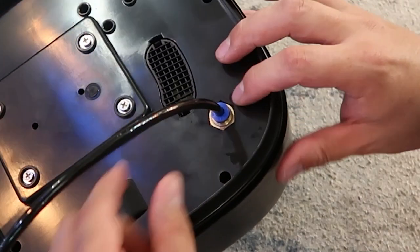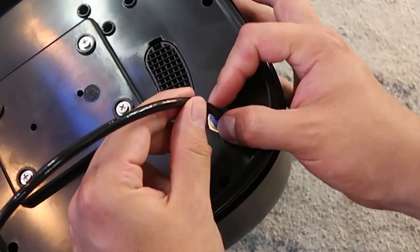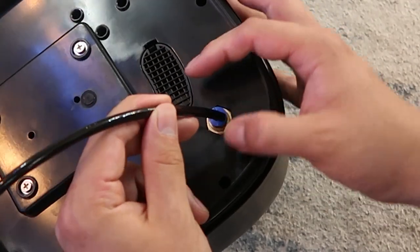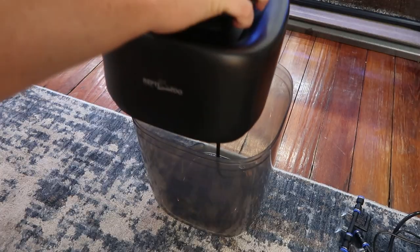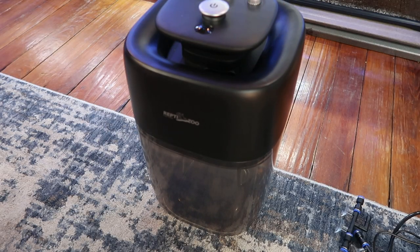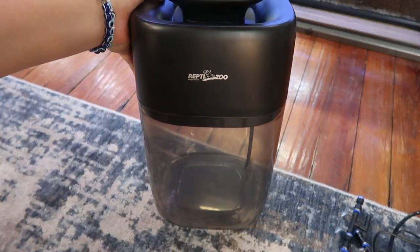If you want to take it out, it's very simple as well. You see the little blue piece around the black pipe — all you do is grab it and press it down toward the mister itself, and the black pipe will just pull right out. Then once that's done, go ahead and put the top of the mister on the little 10-liter water container. Now all we have to do is install the pipe in the mister.